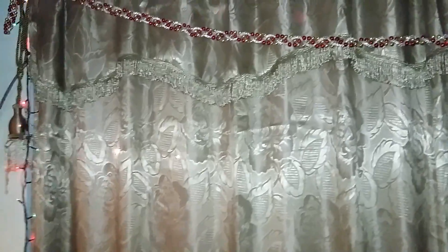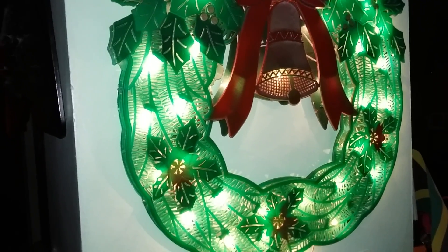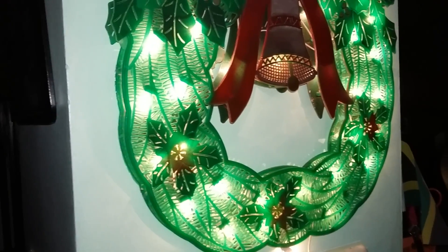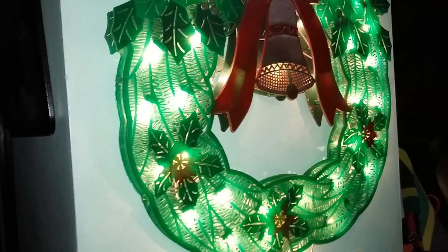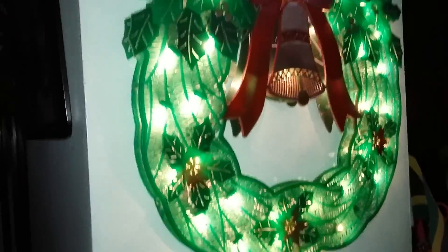In the window I actually hung a string of twinkling lights — you can see it better on the outside. Then over here I have my light-up wreath. It has two features: sometimes it blinks when the light comes on and off, and sometimes it stays lit up steadily. I just wanted to show that really quickly.